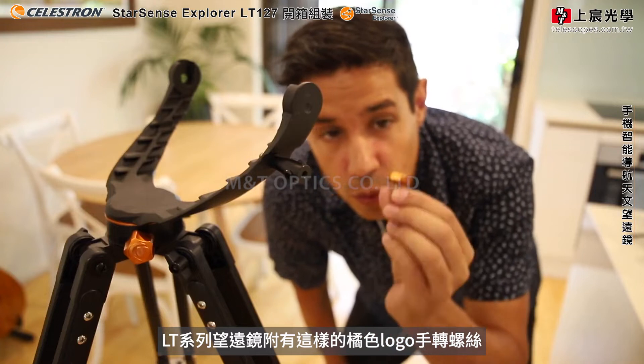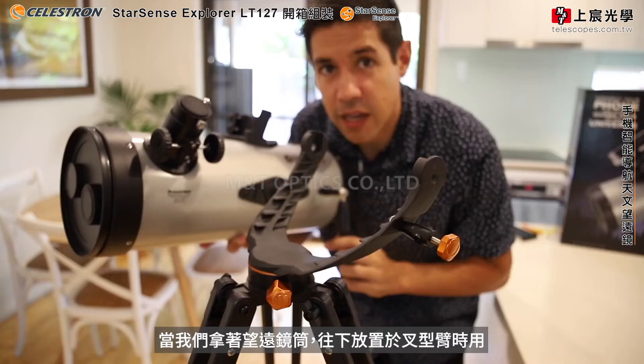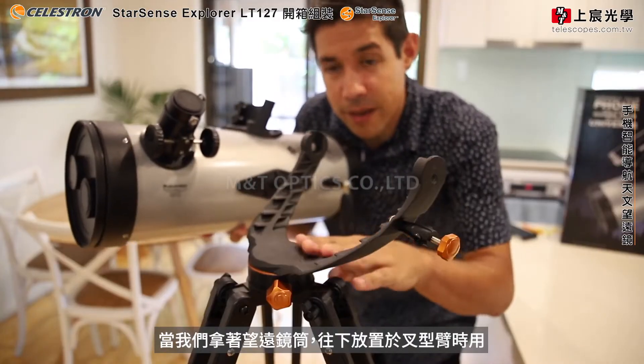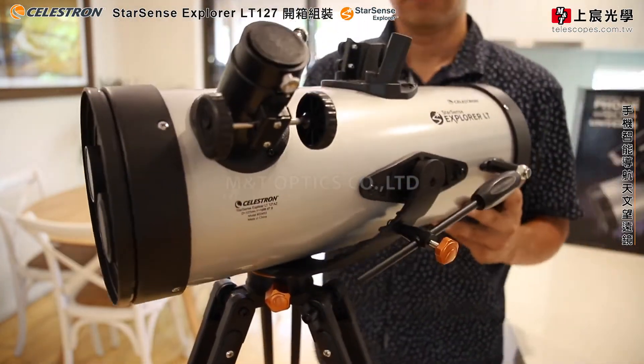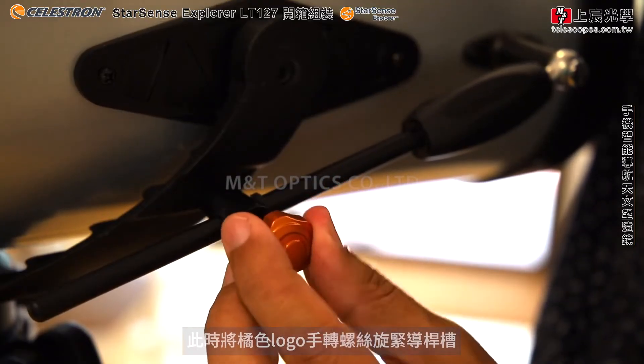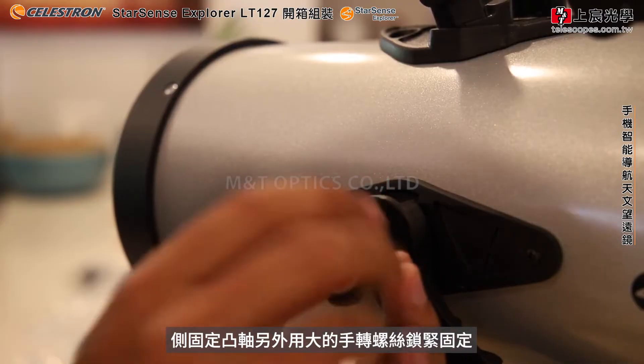The LT's come with a small orange Celestron screw which you'll need to tighten off the guide rod. As we lower the telescope onto the mount arm, you want to thread this guide rod through the hole, and just tighten that up. Add the locking knobs on both sides to hold the telescope in place.